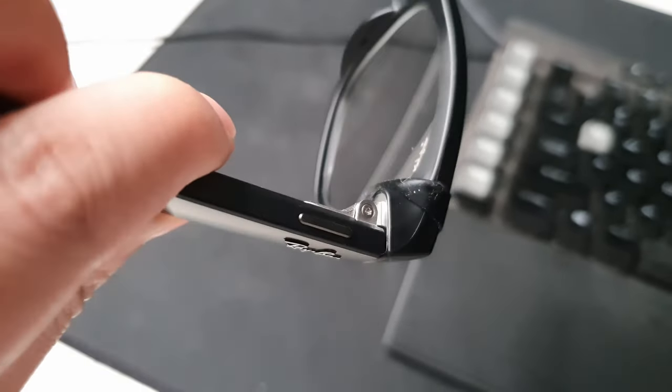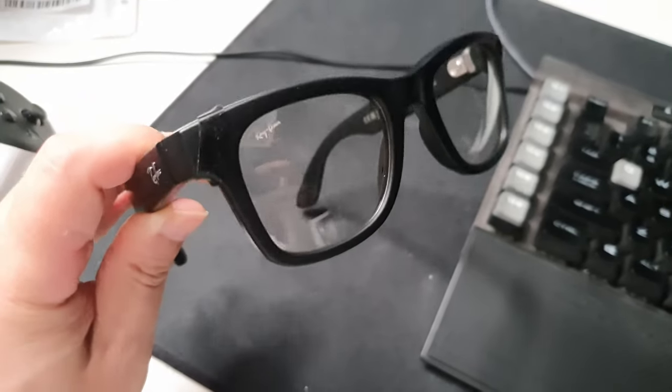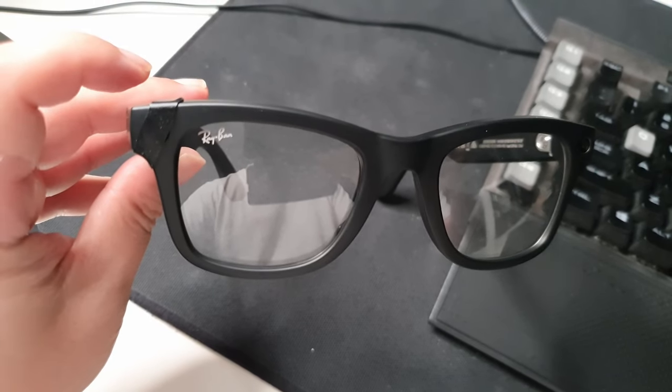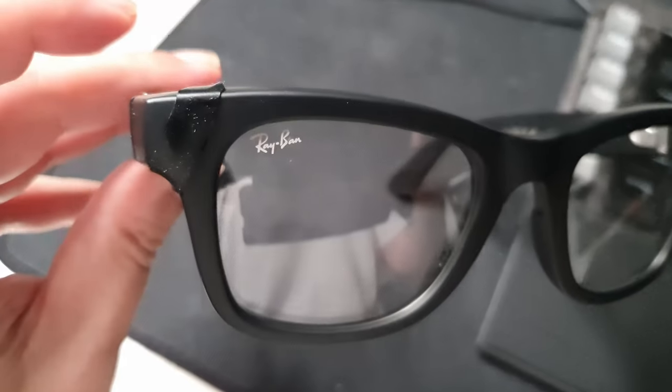I've put a piece of tape or like a rubber band over the LED and now I'll try and take a photo. The capture lead is blocked — unblock the front of the glasses to use the camera.